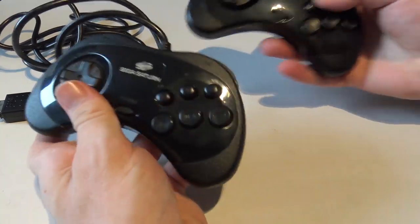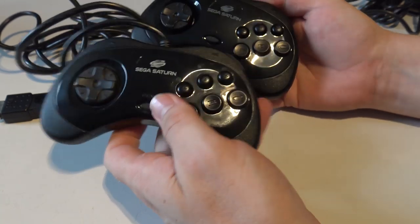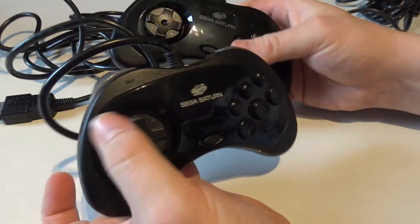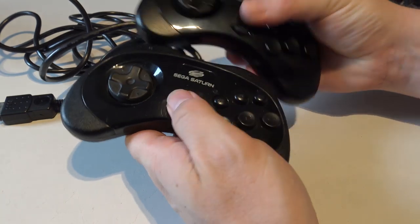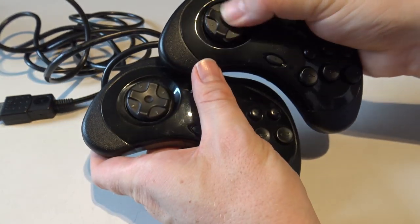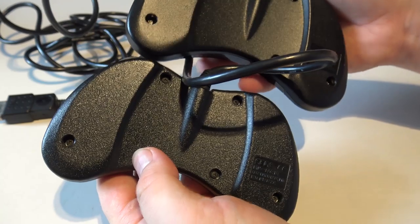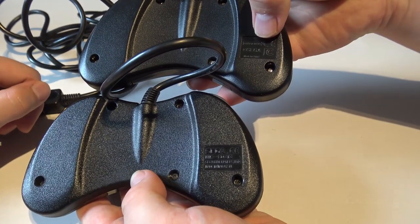It feels exactly the same as the original one, but as you already noticed, the clickiness is missing - and that's the same as with the USB version. Probably to save on production costs. Very strange, and that's really a shame. But the mold itself is exactly the same. The start button feels the same, the D-pad is a little bit different - a little bit more loose on the new version - but it still plays awesome. On the back side the screws are a little different, and here you see a Retro-Bit logo versus the Sega one.